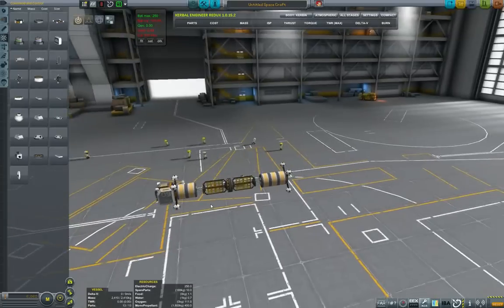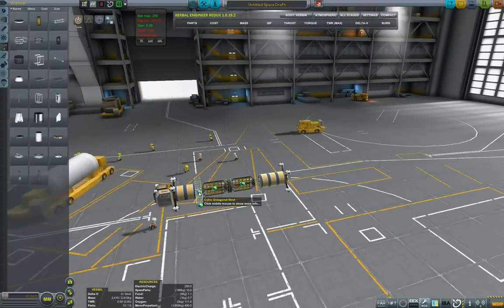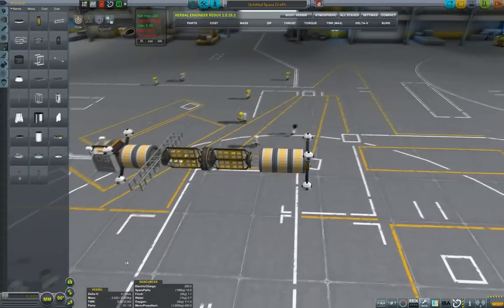These thrusters should hopefully in the ideal case be enough for the craft to perform vertical takeoff and landing, so it will actually be a VTOL — obviously only on Minmus.